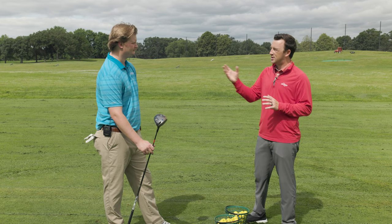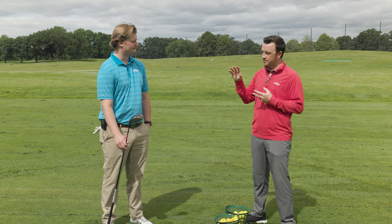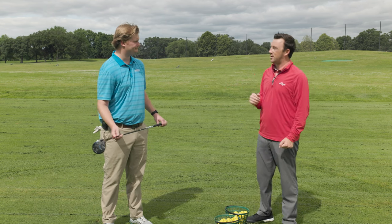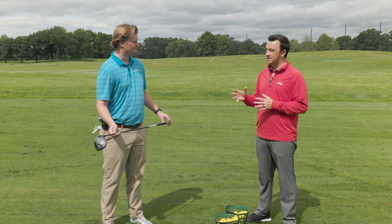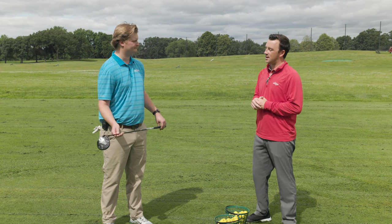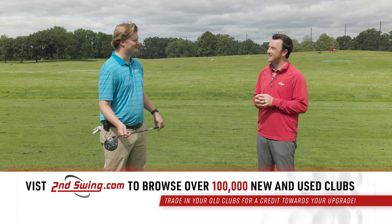There are all kinds of players this suits: someone looking for something more controlled than their driver, or someone who wants this as their long club off the tee that goes almost as far as a driver with all the versatility. I'm excited to see how it's received by Callaway loyalists who've been waiting for something like this. We've already had someone call in and ask about it, so people are excited.